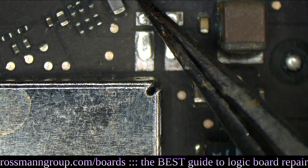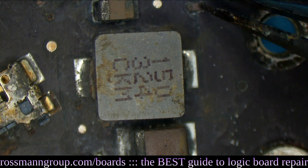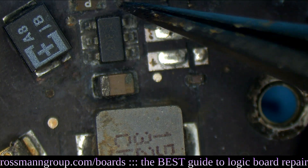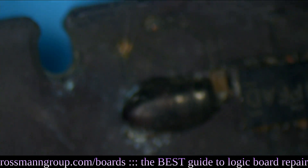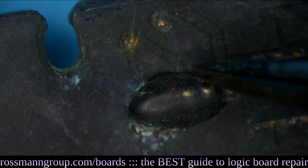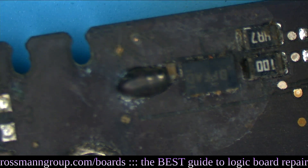Even the diode has a burned pad. The capacitors are totally burned — this would probably just get knocked off the board. These resistors are barely held on. So many points that are totally broken, so much stuff to remove and start over.